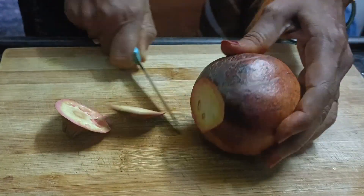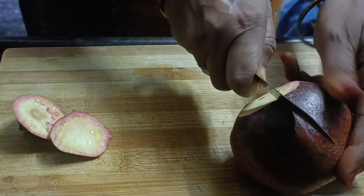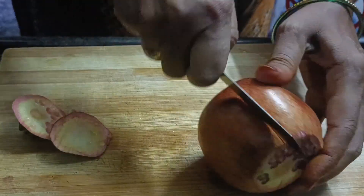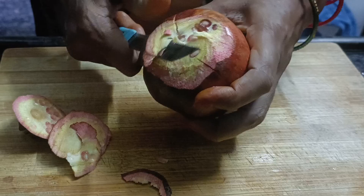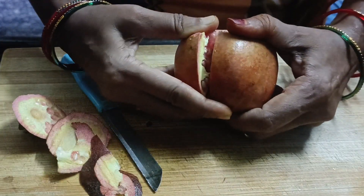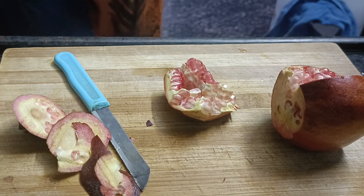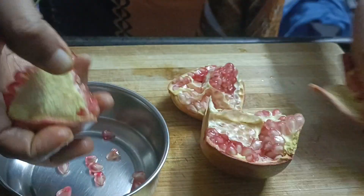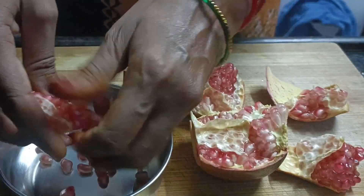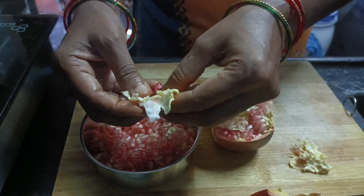It is very easy to cook in a macron. It is very easy to cook in 5 minutes. It is easy to cook in five minutes.